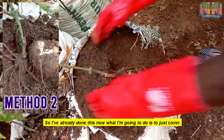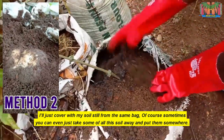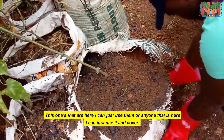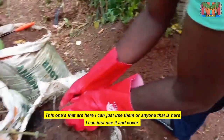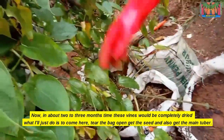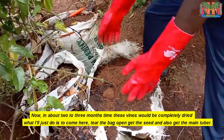I've already done this. What I'm going to do now is just cover with soil, still from the same bag. Sometimes you can take some of this soil away and use it, or just use what is here to cover. In about two to three months' time, the vines will be completely dried. What I'll do then is come here, tear the bag open, get the seed and also get the main tuber.